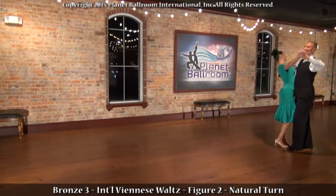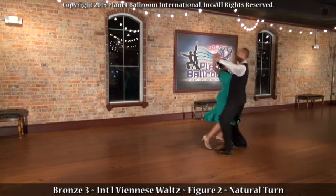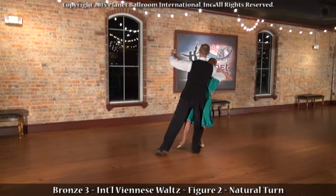And now the gentleman's footwork. He begins with a heel toe step, toe, toe, heel, releasing the leg.